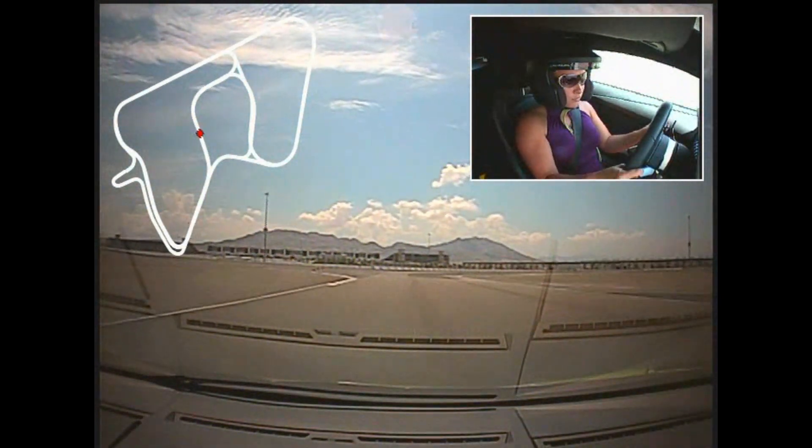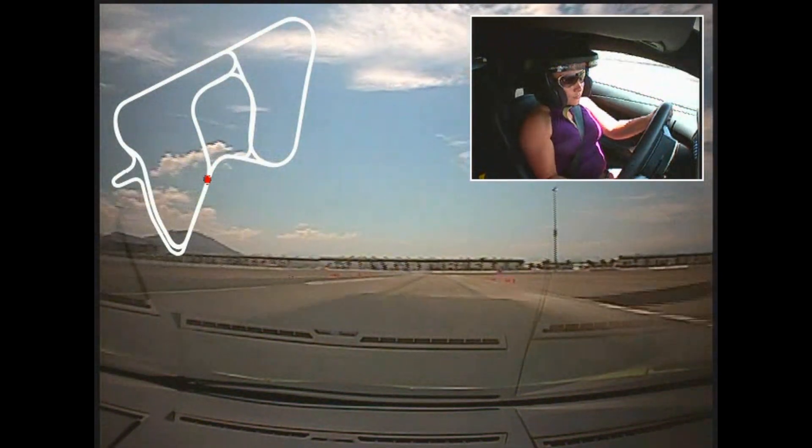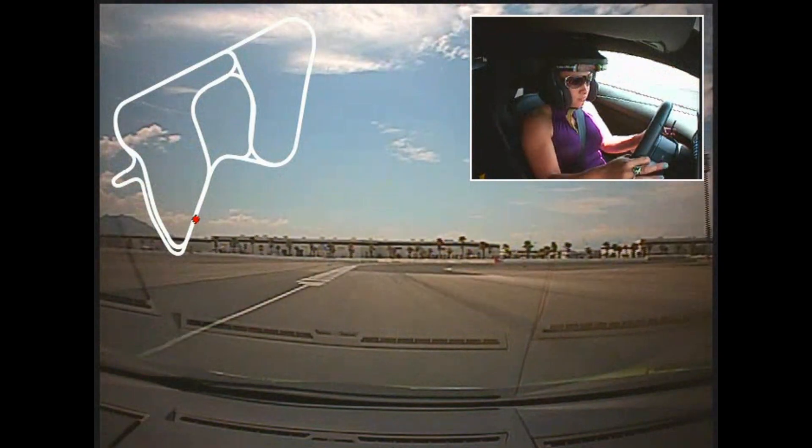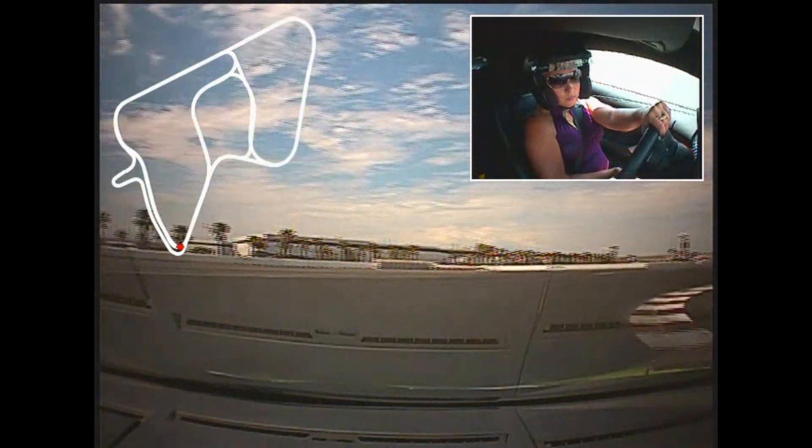Left. Upshift. Now turn it in. A little steer. Accelerate. Full drop. There you go. Good. Perfect. Brake hard. Hard. Downshift. Downshift again. Off the brake. Steer it tight. And accelerate down.